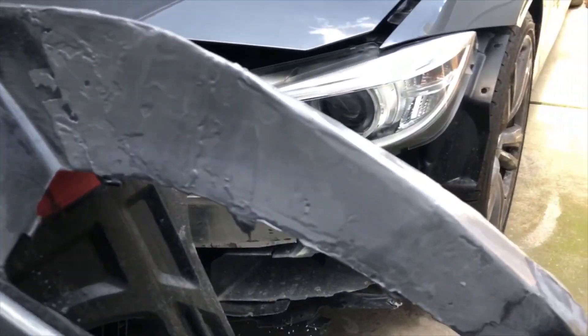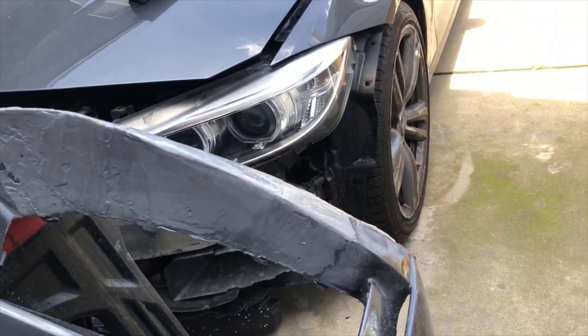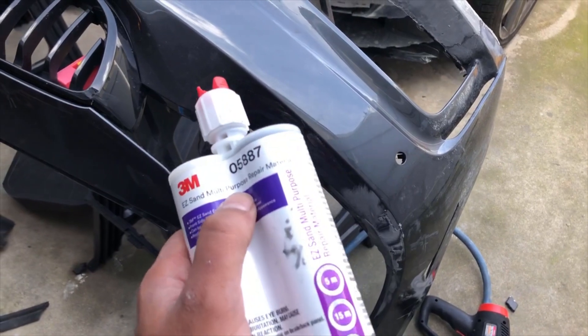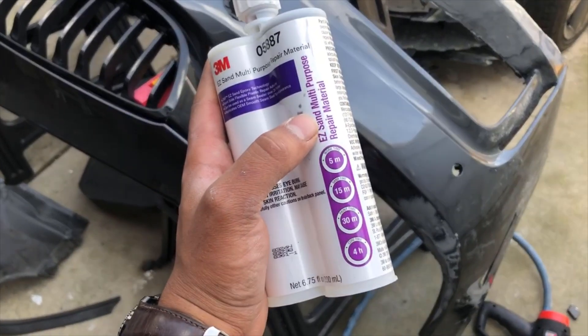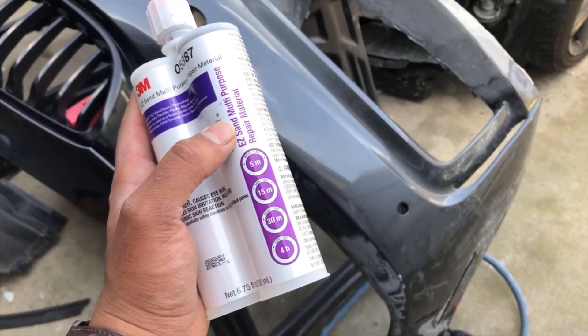Just got done putting the epoxy on there. I know it looks kind of rough right now, but we're going to sand it out and make it smooth. This is what I use — 3M multi-purpose repair material. It should be sandable in about 15 minutes, but I'm going to give it about 30 minutes so it can fully cure.